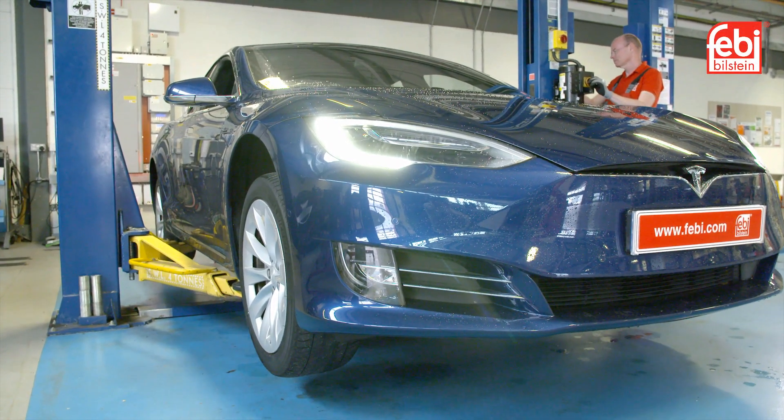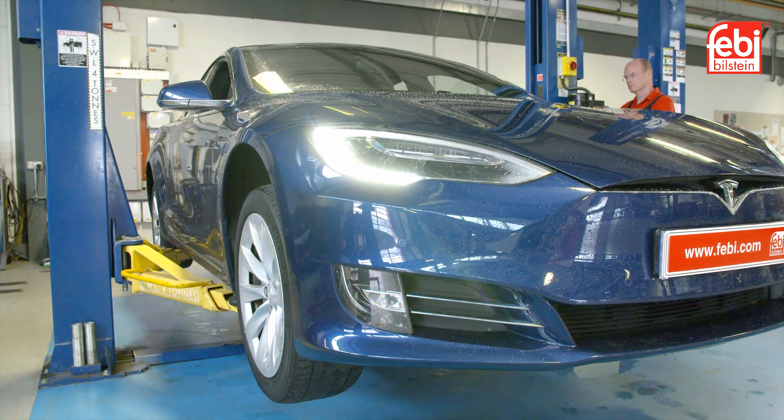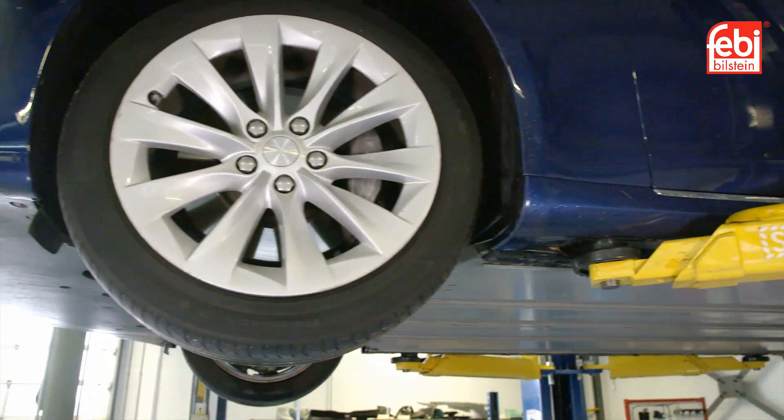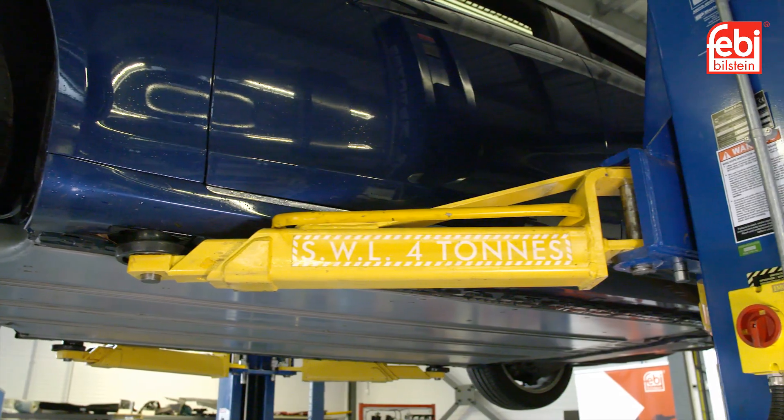When performing any maintenance requiring the vehicle to be raised from the ground on the Tesla 3, S, X, and Y models, it is essential that the vehicle is lifted correctly in order to avoid any damage to the high voltage battery underneath the car.